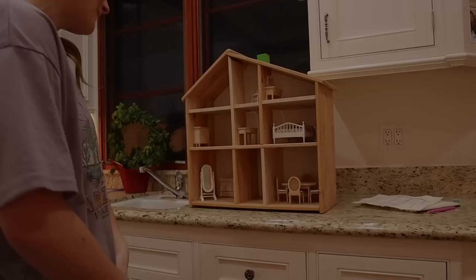Alright guys, that is gonna be the end of this video. I'll be posting the next part where I paint, decorate, and all of that in part two of this little series. So far I think it's going really well and I'm really excited to see the final result. We'll see you guys next time — bye!